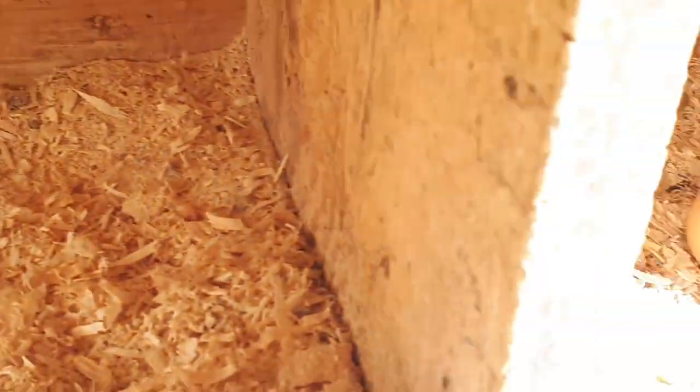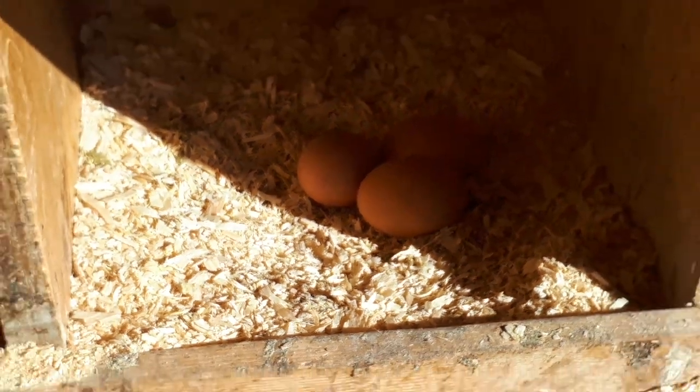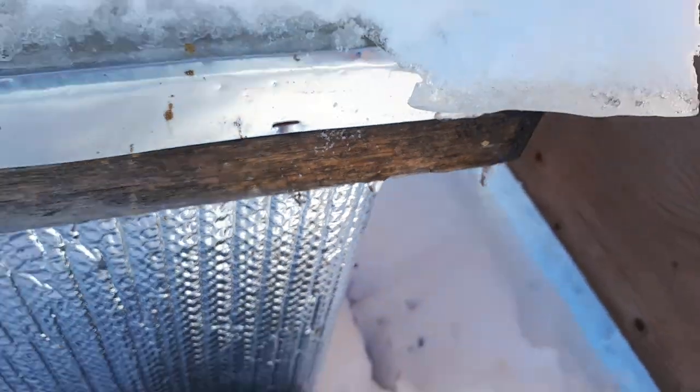Still laying pretty well — we get about a dozen, maybe 11 to 12 eggs a day. We have about 19 hens.